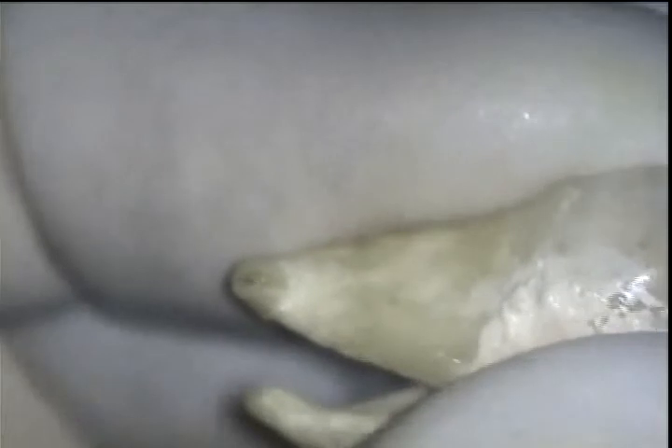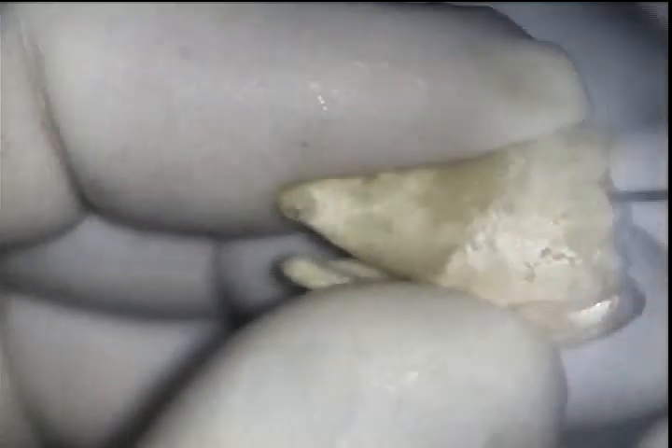I've oriented the distal root so you can see the apical negotiation around the curve with the 08 reamer. This was only possible by bending the instrument at the tip, finding my way down the tortuous root, and once there using a series of short manual strokes, followed by longer strokes while trying not to lose length. If the canal was patent with the short strokes and I lost length with the long strokes, I proceeded to the next instrument.